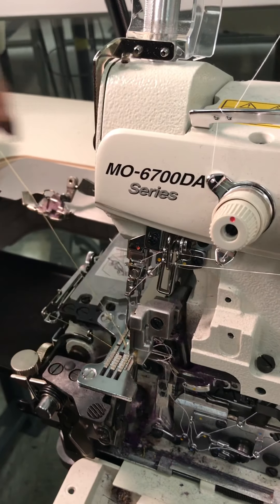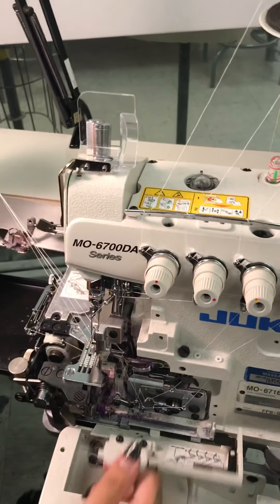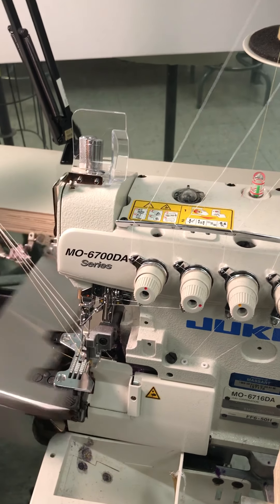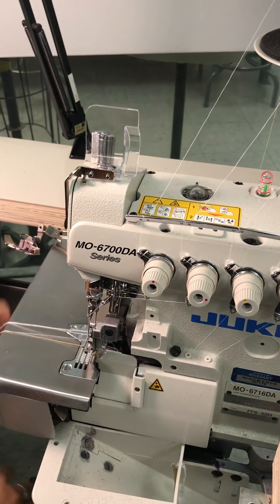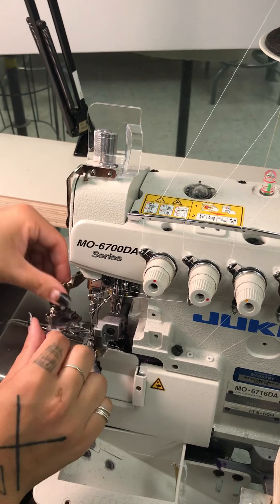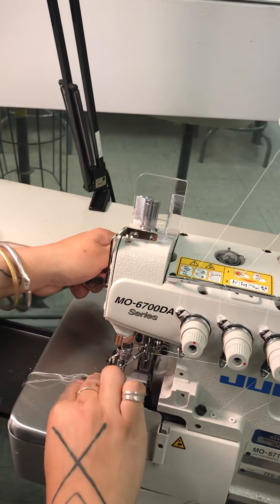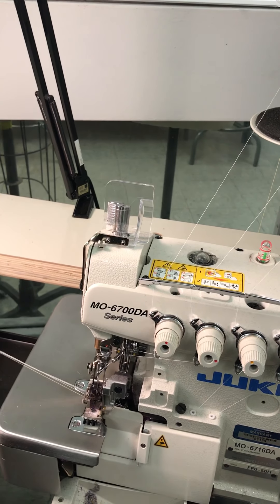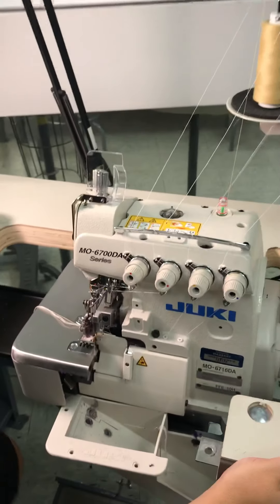And that is the machine all threaded. We'll close this, close this — I usually put my thread to the side like this, then just plant the foot right on top of everything and straighten it out. Now let's grab a piece of fabric.